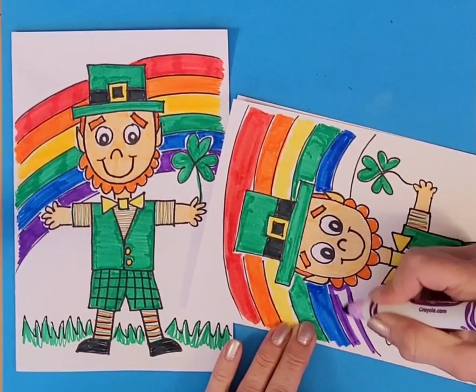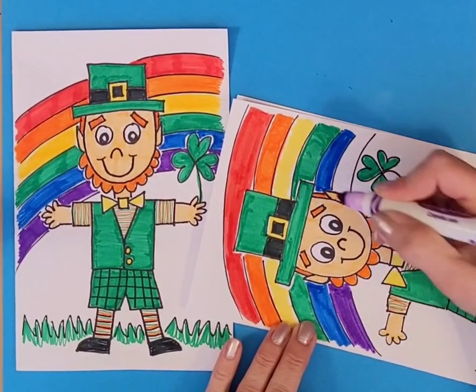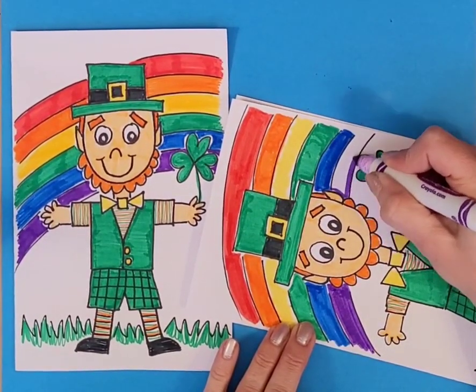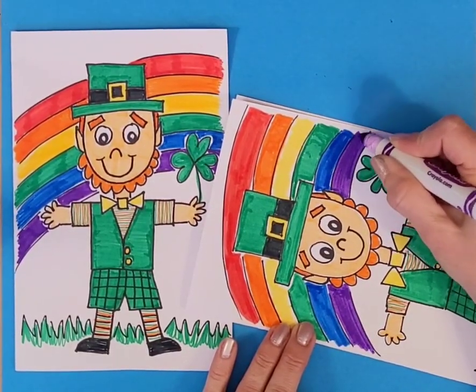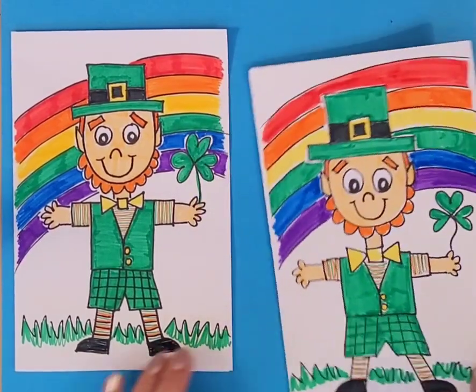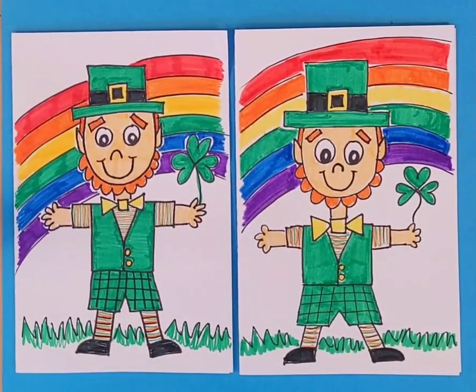I did use a half sheet of paper for this — you might want to turn it into a card, like a little happy St. Patrick's Day card. Or maybe you know somebody whose birthday is coming up around St. Patrick's Day. Good luck with yours — hope it turns out just great for you!